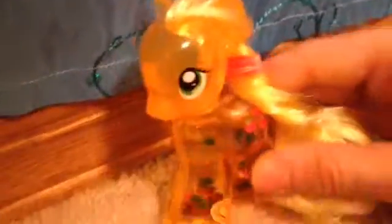See — snow globe Applejack! And if you download the My Little Pony app, you can scan this part right here and you can unlock an Applejack pony. How awesome is that? We recommend this My Little Pony toy!